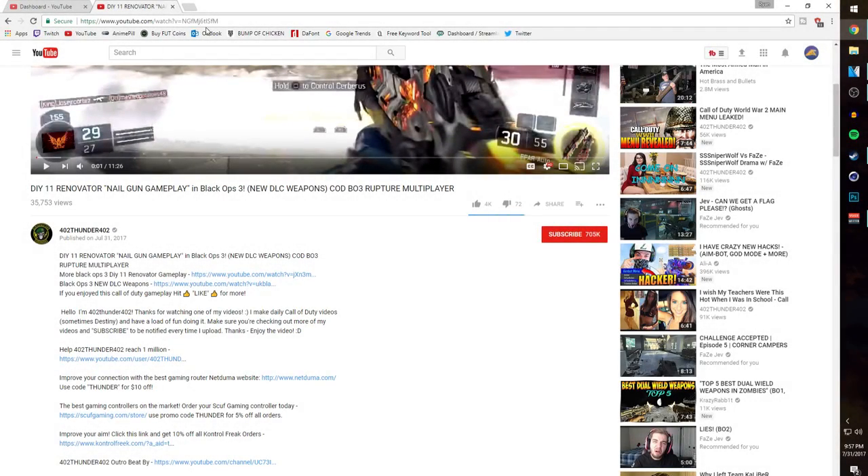Hey guys, before I start this YouTuber starter kit guide, I would like to show you how to support Thunder's amazing channel just by liking and subscribing to his channel.